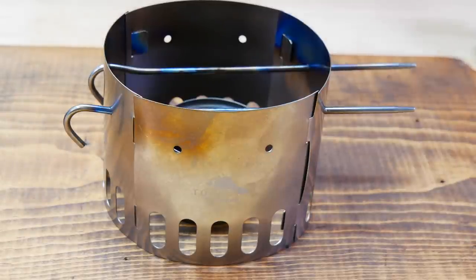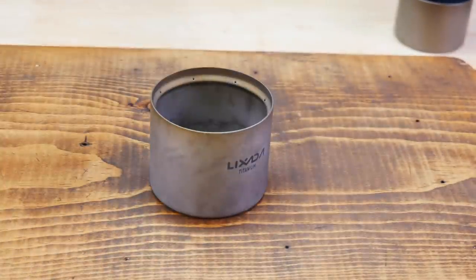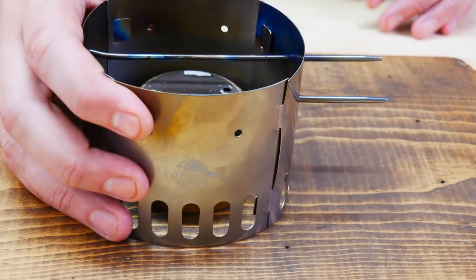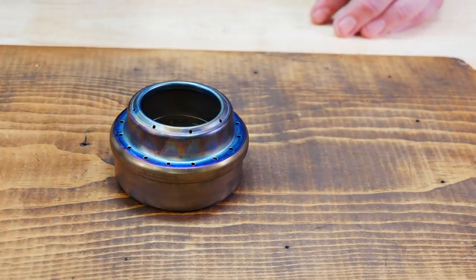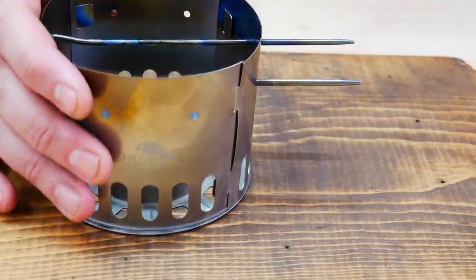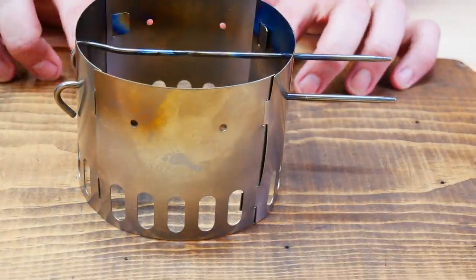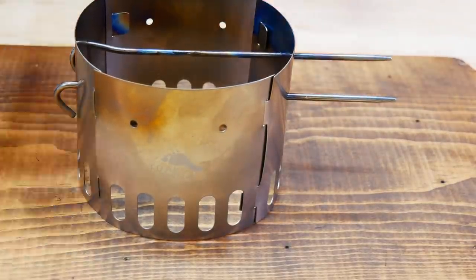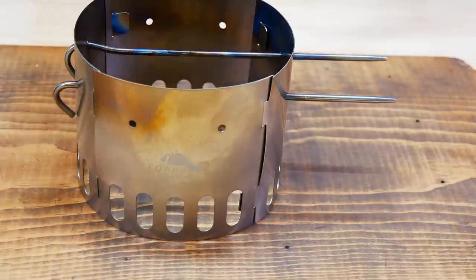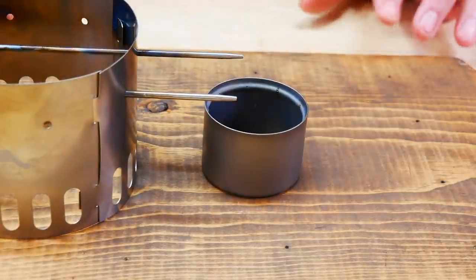Although it's designed for use with the Toks siphon stove, you can use it with many different stoves — the Toks, the Lixada which is just a little bit larger, your Trangea stove, the Evernew titanium alcohol burner, a couple of different stoves from Trail Designs, the Cogen stove, and even one of my least favorite stoves, the Vargo Decagon. Basically, anything that will fit inside here will work very well. You could even put a small piece of metal across the top and use it with solid fuel.